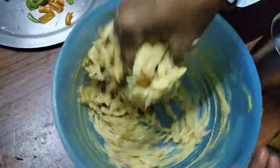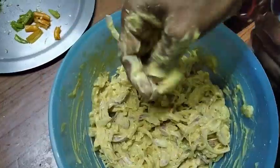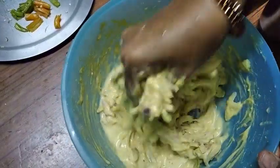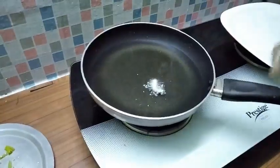I will cook it now. Then we will add the eggs to the pan.